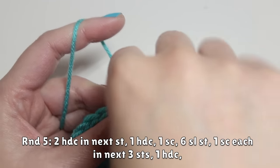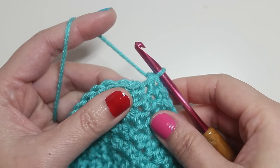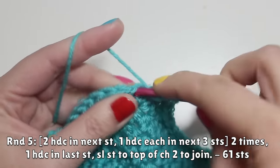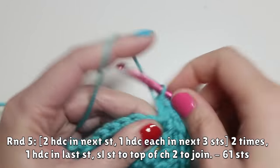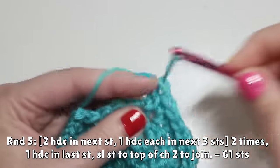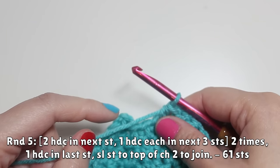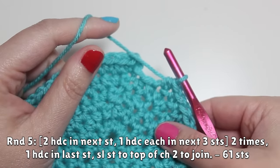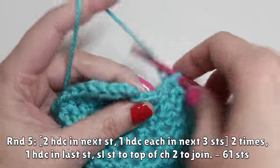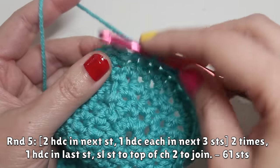Work one half double crochet in the next stitch. Then repeat the five-stitch motif from earlier, but only two times: two half double crochets in the next stitch, then three half double crochets evenly — do that twice. Then work one more half double crochet in the last stitch. Slip stitch to the top of the chain two to join and finish the jelly bean. When finishing, I pick up two loops of the chain rather than one, just to make the edge a little more secure.